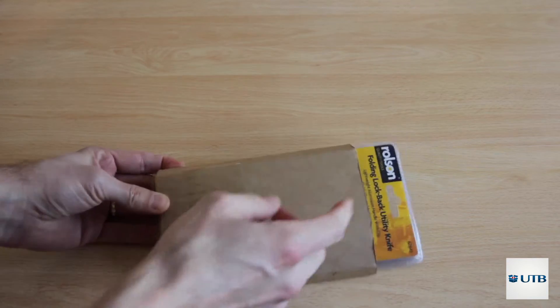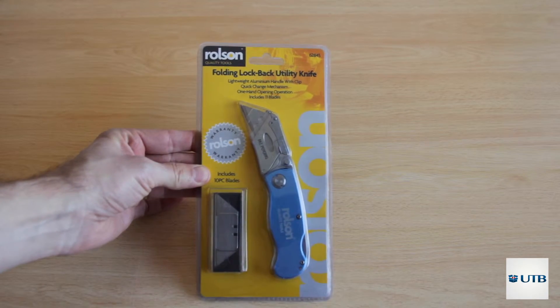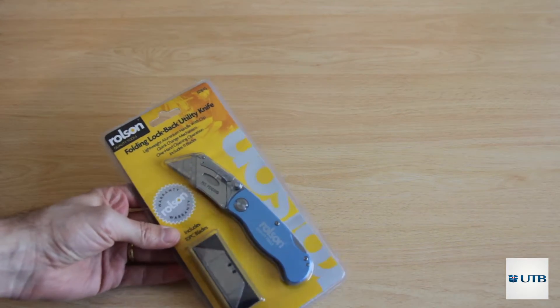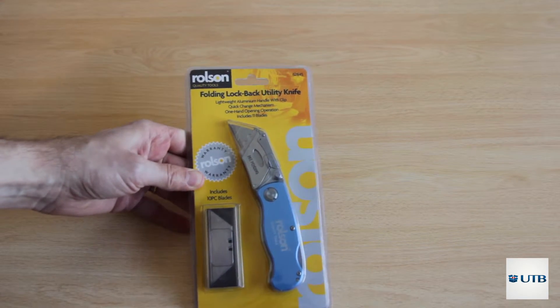We take it out and we see already that it's from the brand Rolls-On Quality Tools. It's nicely packed with a paperboard and we can slide it out. There it is, in a nice blue metallic color.